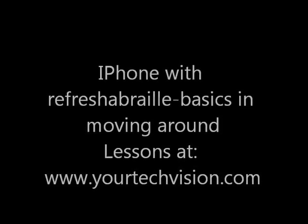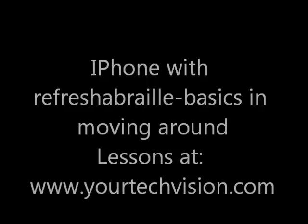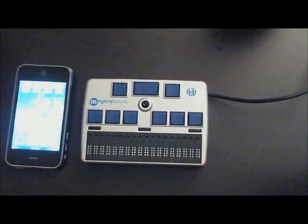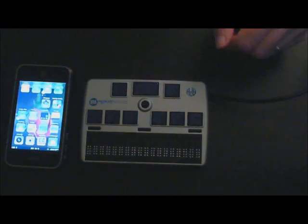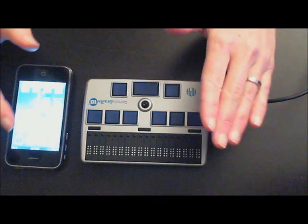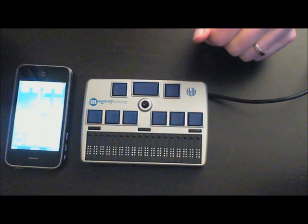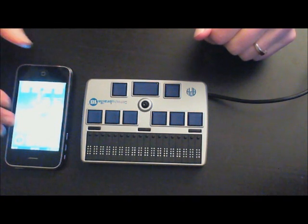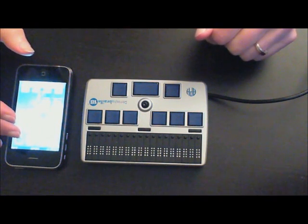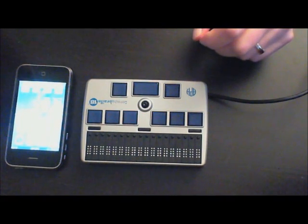iPhone with Refresher Braille display — basics in moving around your iPhone. Lessons at www.yourtechvision.com. We're going to go over some basics today on the iPhone since that's the major question that keeps coming up. I have my iPhone and Braille display paired, and I'm going to move around my home page on the iPhone. You can exclusively use the Braille display to control the iPhone.